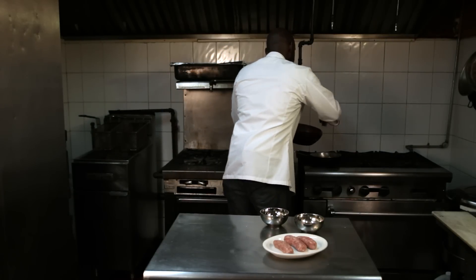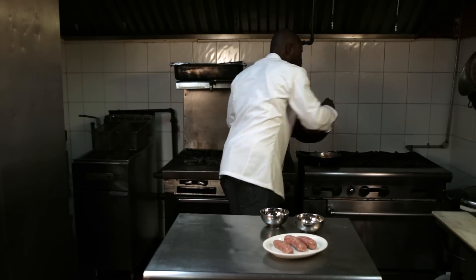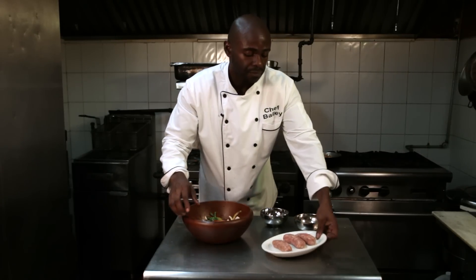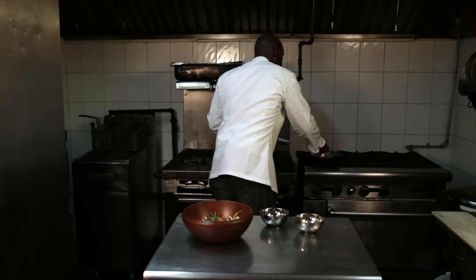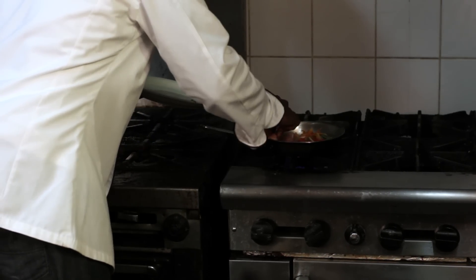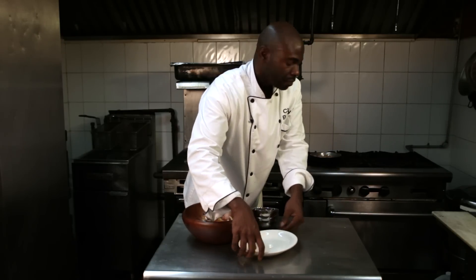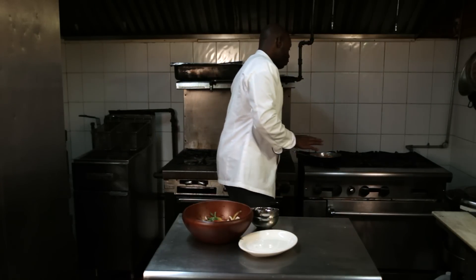So just add it in there, and you want to add your sausages in there as well. It's all going to sauté, and your peppers are going to have a great flavor from all that sausage. It takes literally about maybe 15 to 20 minutes.